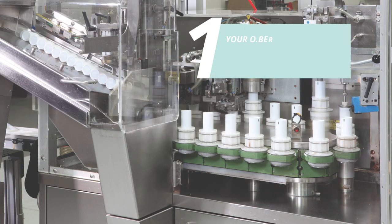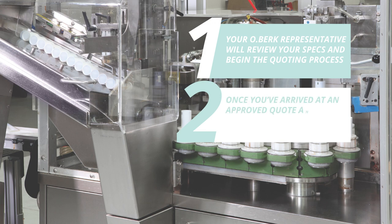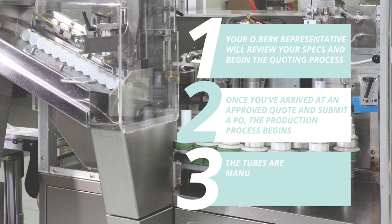What happens then? Your Oberk representative will review your specs and begin the quoting process. Once you've arrived at an approved quote and submit a PO, the production process begins. The tubes are manufactured, assembled, and shipped to you or your filler.